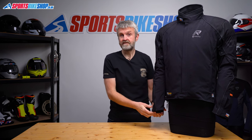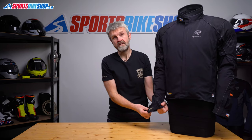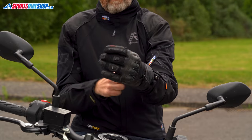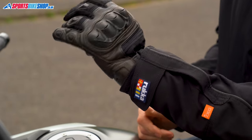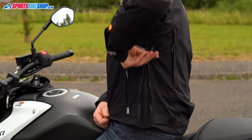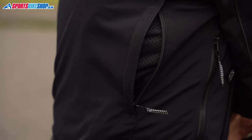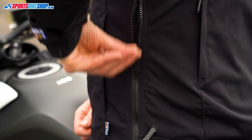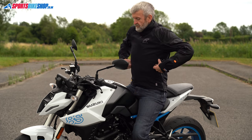The cuffs are simple velcro closures that leave plenty of room for even a winter glove to fit inside. It will be easier to fit a glove under rather than over the cuff, but that's fine — that's how I always ride anyway. The jacket has fit adjustment at the biceps and the hips, and there are also air vents on the back and at the hips. The jacket's inner membrane means air won't flow directly through to your body, but opening those vents does bring down the temperature inside.